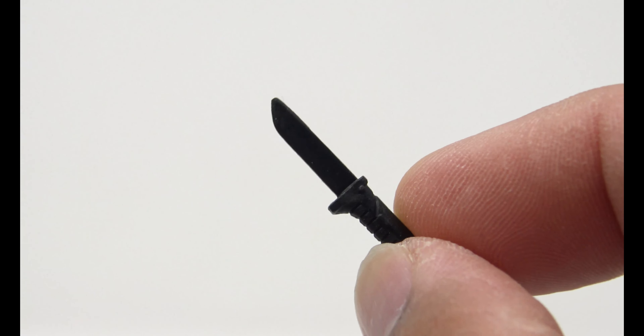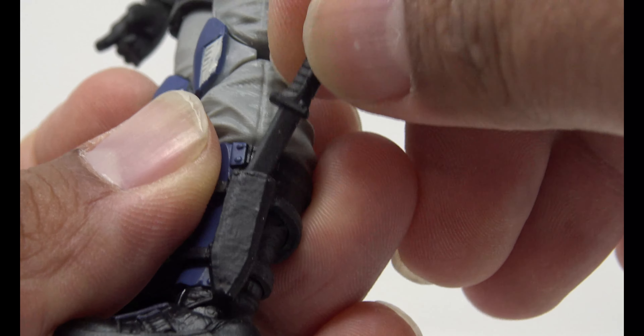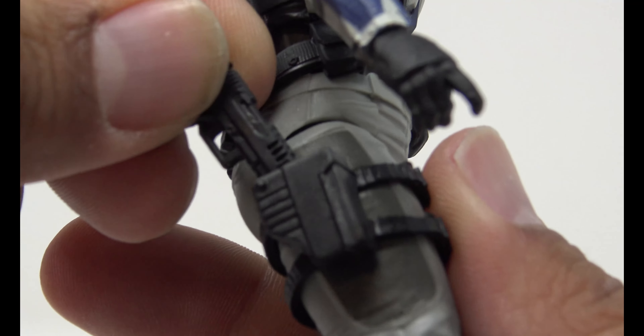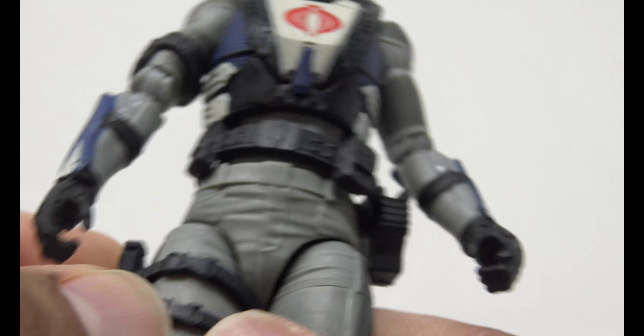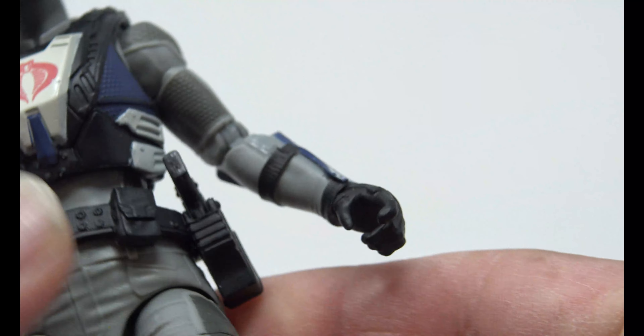And of course just the basic combat knife — not too shabby, no paint on the knife. You can put that in the boot holster. She's got the leg holster and that backwards-mounted one we saw with the Valkyrie web gear, and the gun slips right in there.